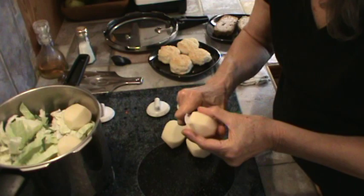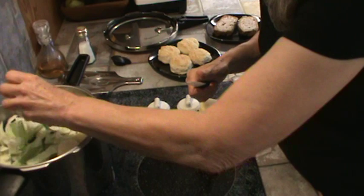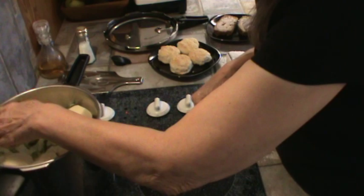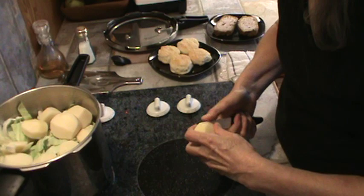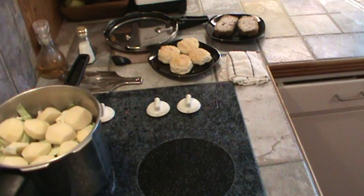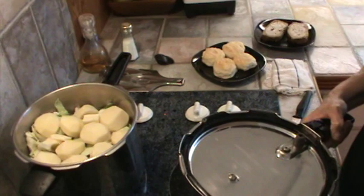I'll cut them in half like this — that should work. It's going to be about five minutes once the pressure cooker comes up to its highest pressure. I love cabbage and potatoes cooked together. When I was a big meat eater years ago I used to put ham in there too, but I don't really do that now. So now we're going to put a little bit of butter in there — about three little pats of butter around in there.